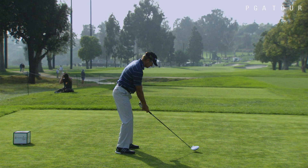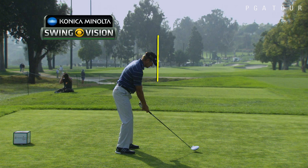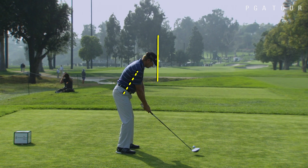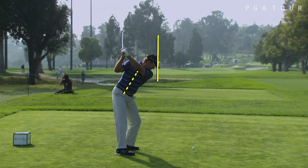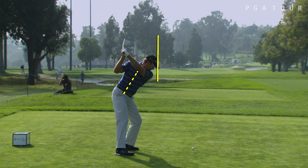Let's use the Konica Minolta BizHub swing vision camera and the exquisite swing of Retief Goosen to show you a couple of simple fundamentals to focus on to improve your game. I've drawn a dotted line representing his spine angle, and a solid line by the bill of his cap representing putting your head against a wall.